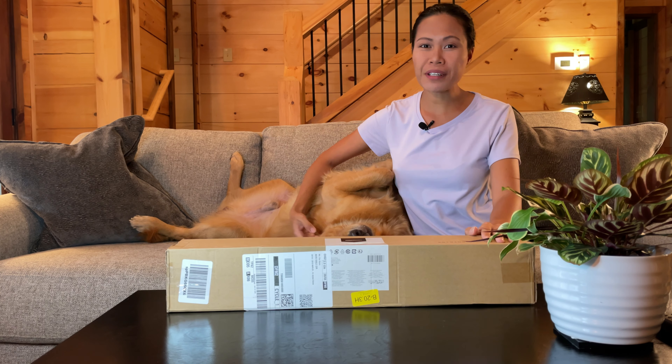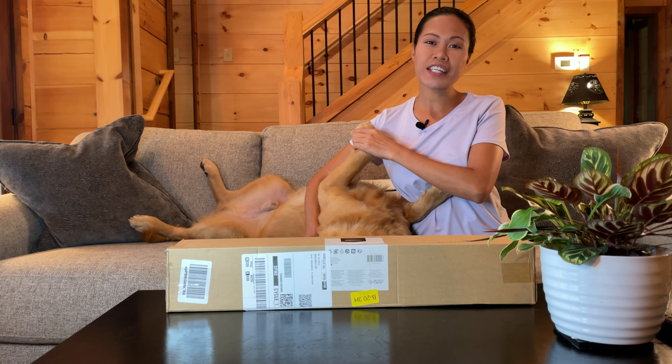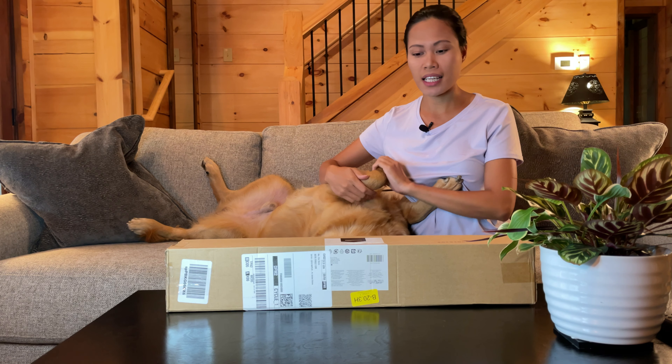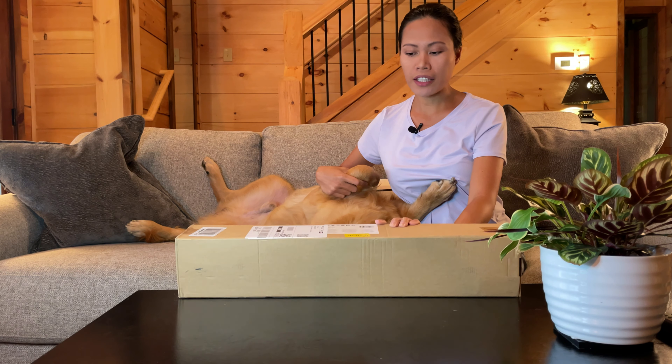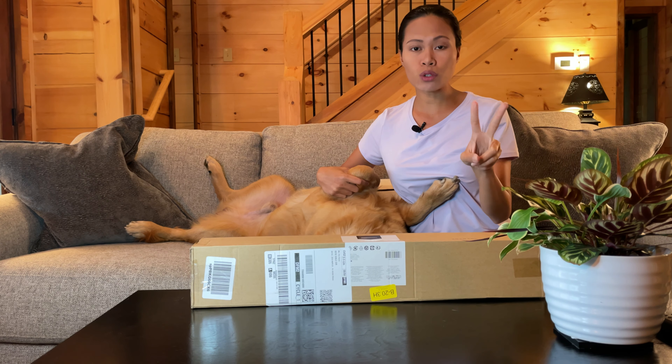Hi guys, kumusta! Maria here again, welcome back to my channel. In today's video, we are going to unbox a tripod. I already have a tripod — actually I have two.